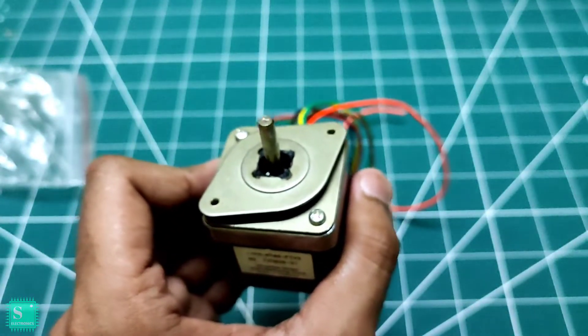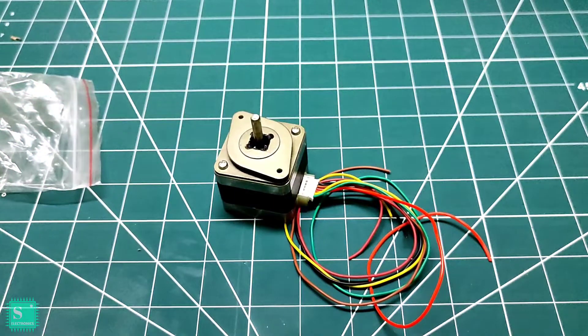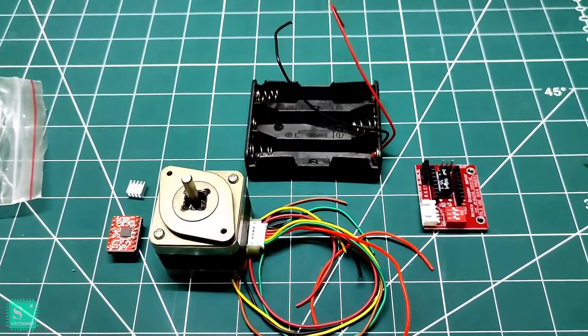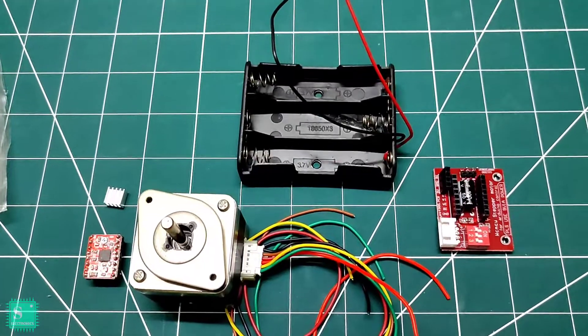Here is the plug for the stepper motor. I was Priya from Cyan Electronics with you till now. Please like, share, and subscribe. I'm coming soon with a new project with the stepper motor, A4988 stepper motor driver IC, and stepper motor driver module — so stay tuned and have a great day ahead.